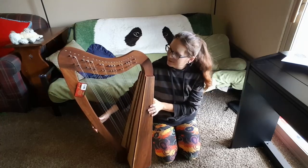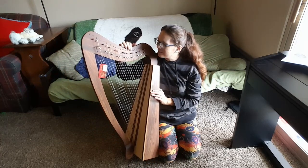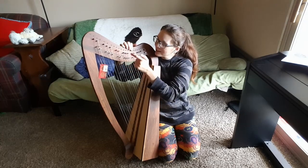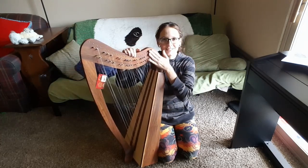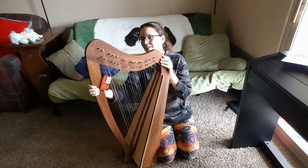Looking at the tuning pegs, it's kind of easy to tell that the wood is a veneer, because where the tuning pegs and the bridge fence have been screwed in, you can see some flaking of the veneer. So that does make me wonder what kind of wood is underneath this veneer on the harp. Very interesting.